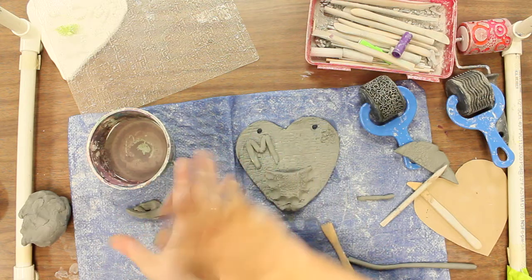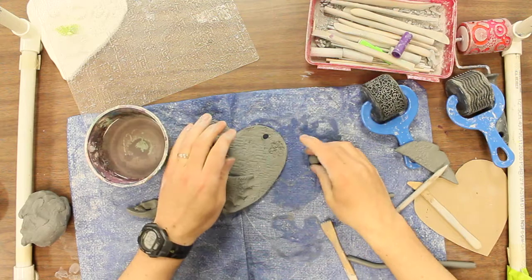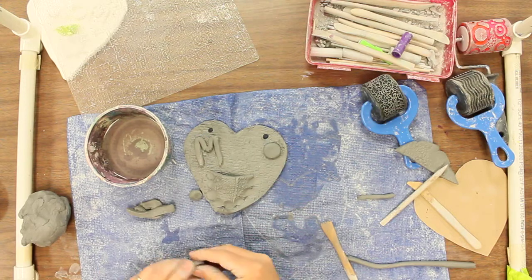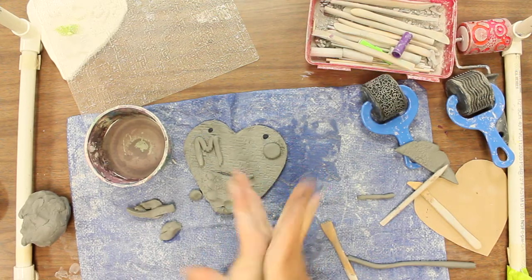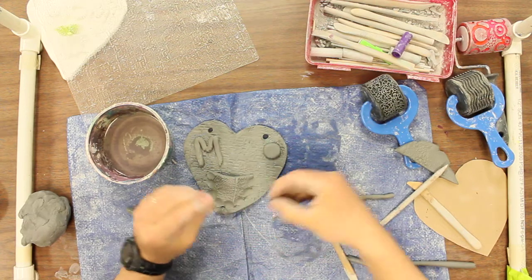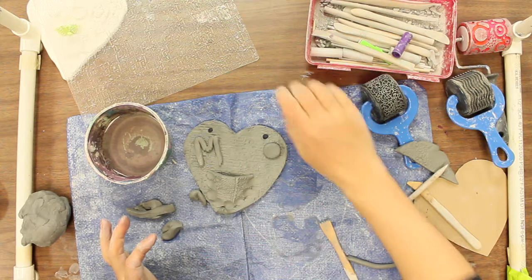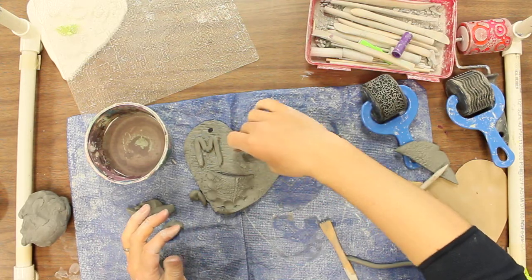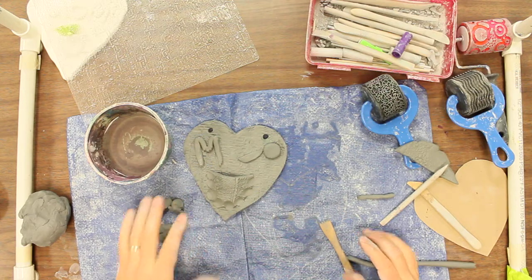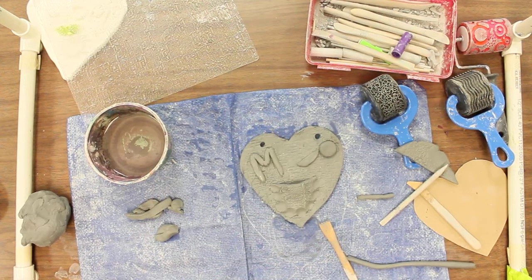Instead of mom, it might be another cool idea to do some flowers. You just flatten it like that, and then you can make petals coming off of it — kind of like that. Maybe make it a little bit smaller, flatten it, and then do a bunch of petals coming around it. Alright guys, can't wait to see what you come up with. Good luck with your clay hearts.